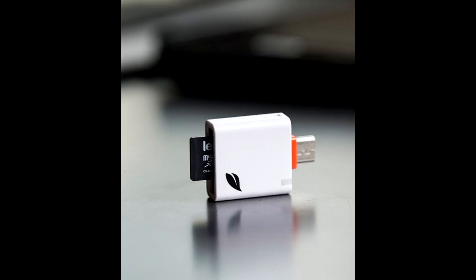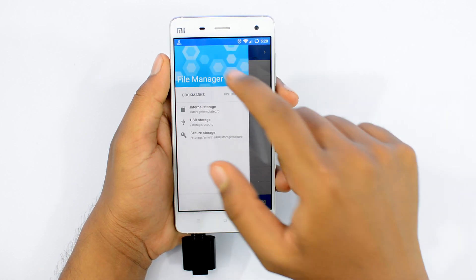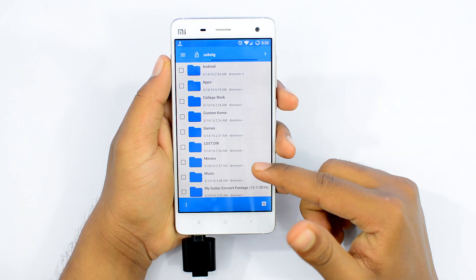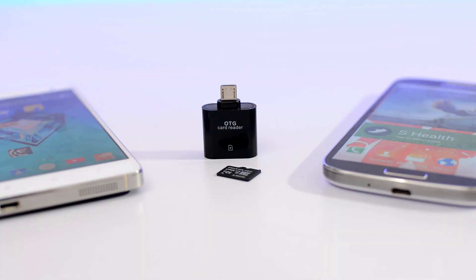They even have the exact same thing, just a bit fancier, selling online for as high as $15. You don't need to spend $15 on these — they are very useful, but $15 might be on the higher side. This one cost me only $2 and it's totally worth it, which makes this one of the most useful Android accessories and a must-have for every Android user.